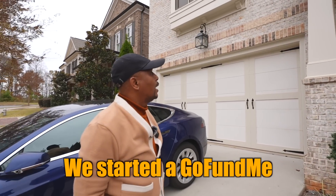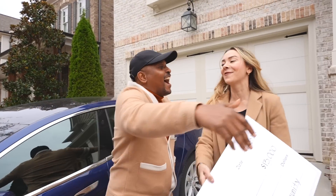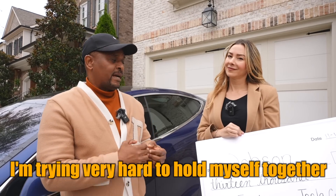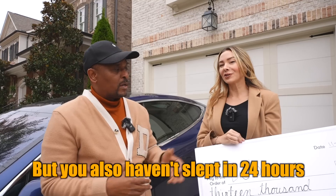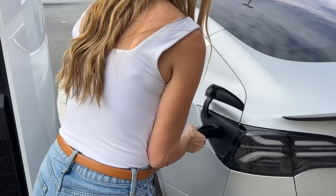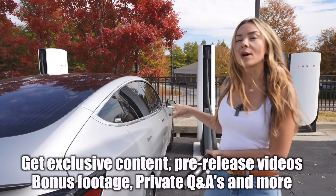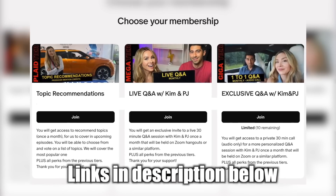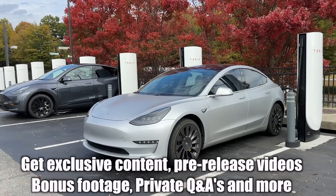Next time on the channel — we started a GoFundMe for you on our last video, it will continue to grow, and we're going to get all your information. I'm trying very hard to hold myself together — you haven't slept in 24 hours because you were up all night doing rideshare. All right guys, I hope you enjoyed this content. If you want additional content, exclusive footage, pre-release of episodes, and more, please consider supporting the channel on Patreon. It takes a lot of time, money, and effort to bring you consistent content, and it wouldn't be possible without your support. Check out the link down below and we'll catch you next time.